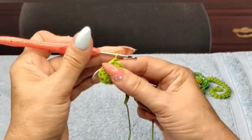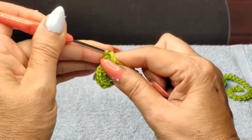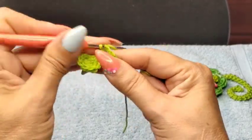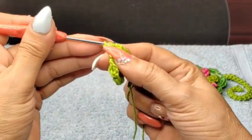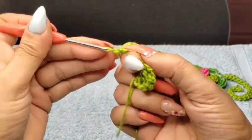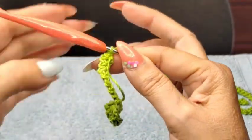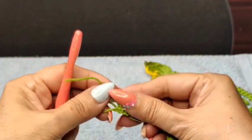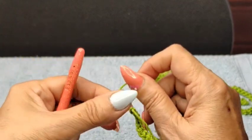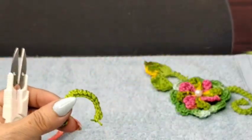Now I'm going to do one chain, coming into the next chain on my stem, and slip stitch — one chain into the next one. Slip stitch, one chain — we're going to do this all the way to the bottom. That makes a beautiful little stem. I work all the way to the last chain, then do one chain, cut a piece a little bit longer, pull through, and make a knot at the end to secure everything. Then cut the excess off, leaving just a little bit.